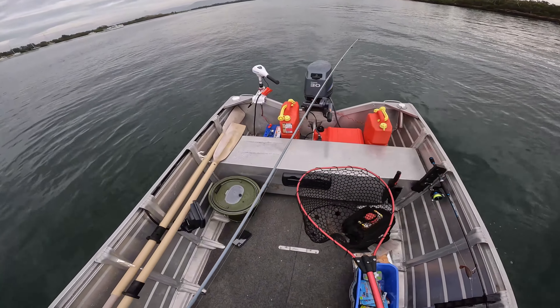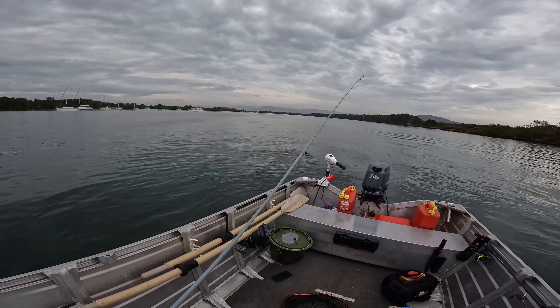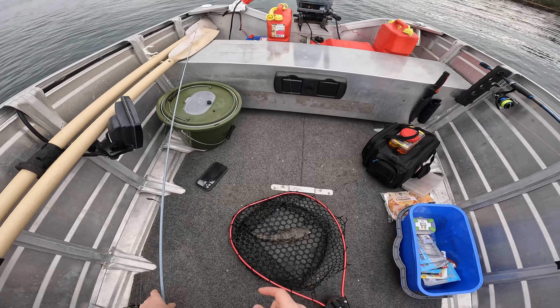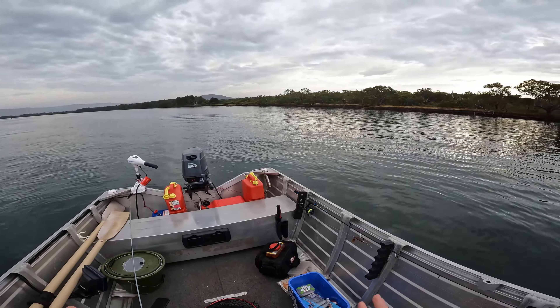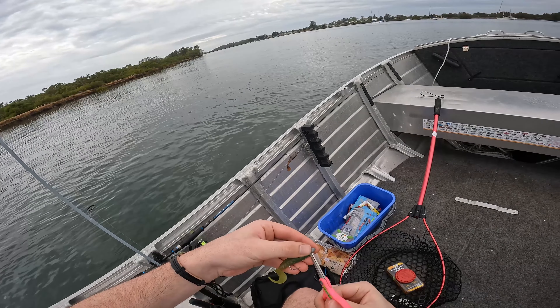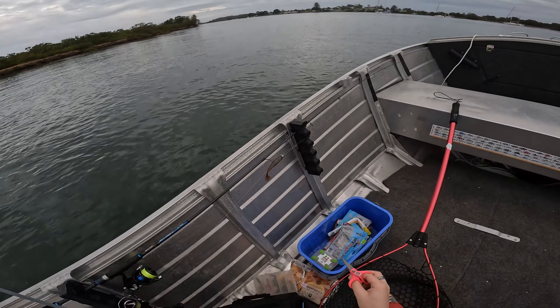There we go. I'll tell you what, folks. At the moment I've got bass, but pretty soon I reckon I'm going to put one of these in the tank - obviously when it's salt water, not when it's fresh water. Well, as the saying goes, folks, if it ain't broke, I'm going to keep fixing it until it is.